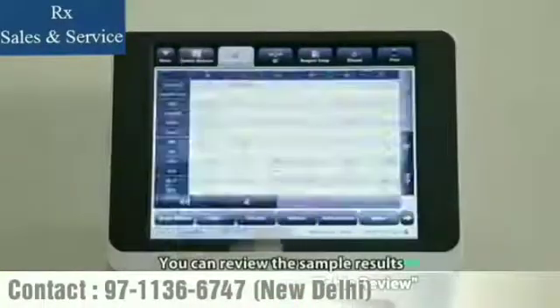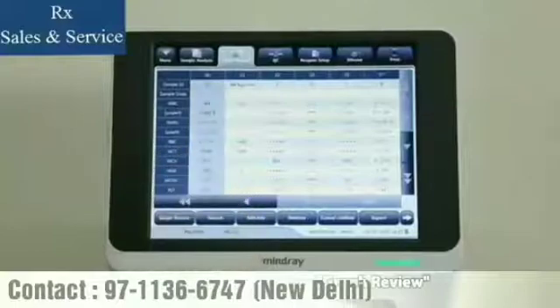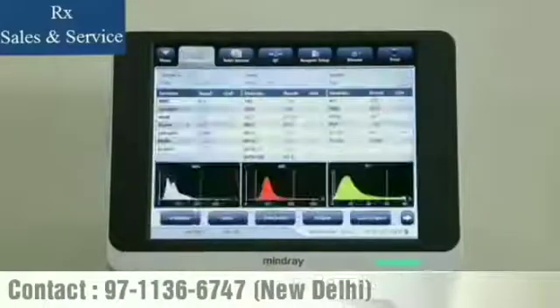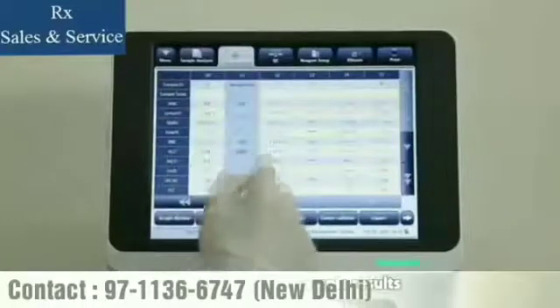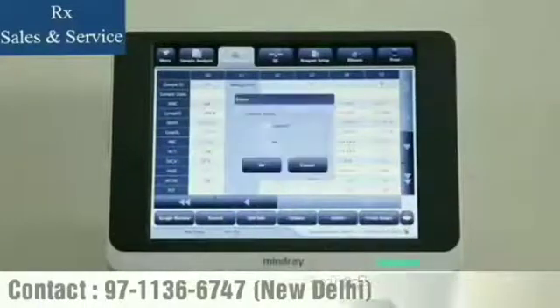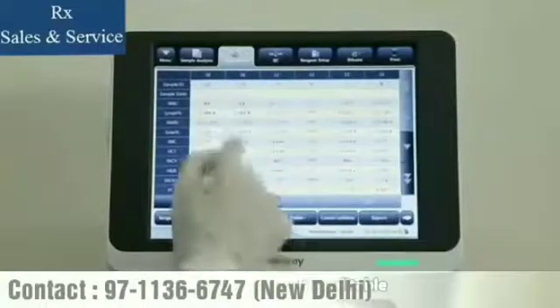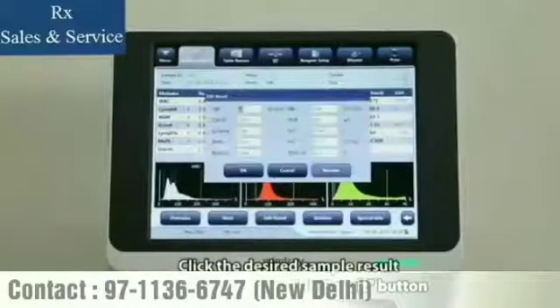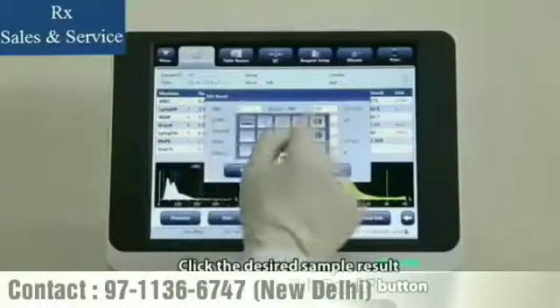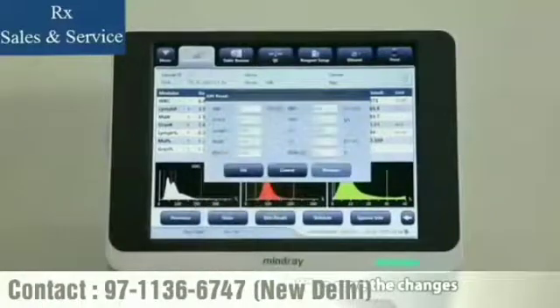You can review the sample results by table after tapping Table Review, or in graphs by tapping Graph Review. For unwanted sample results, select and tap Delete. Every sample result is editable — click the desired sample result, then click the Edit Result button. Modify the results and tap OK to save the changes.